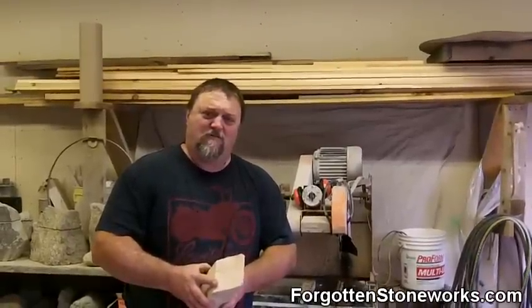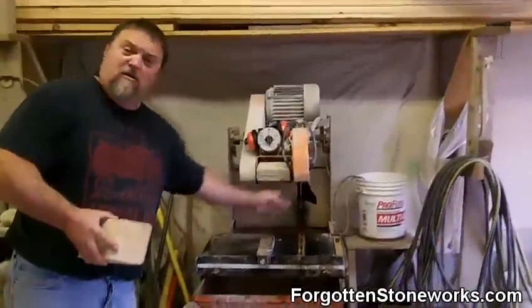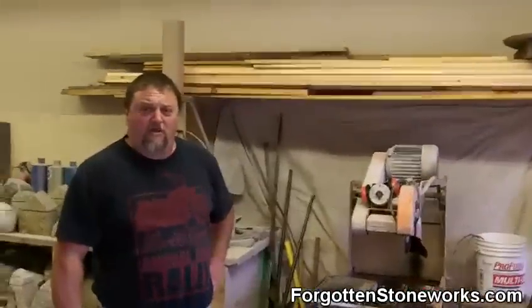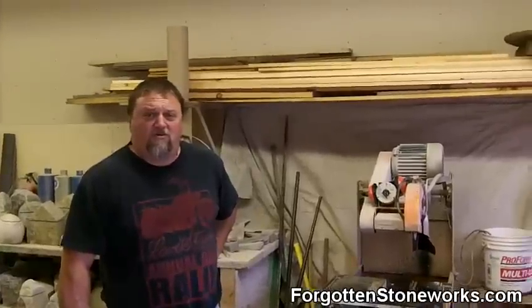So Dan, what are you cutting these on? You've got a stone saw with a diamond blade. So if somebody doesn't have a big saw like this, is there another way they can do it? You could use a skill saw with a 7-inch diamond blade on it, or if you were real crafty, you could probably use a grinder.